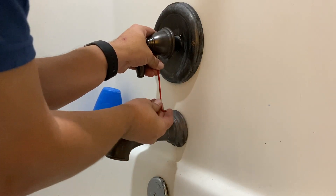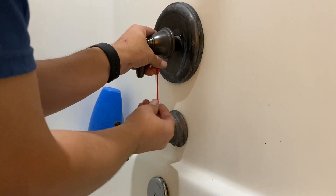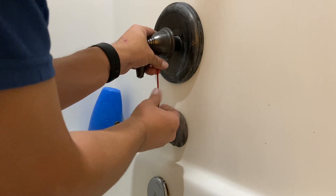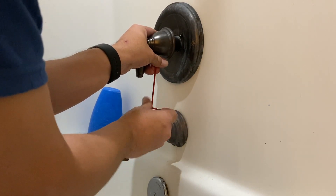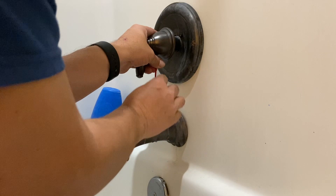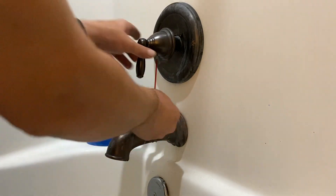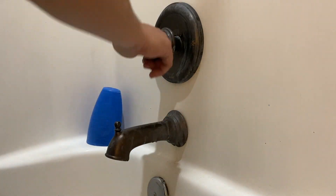At any rate, this is a pretty simple DIY project that anybody can do — it's really straightforward, not much to it. My name is Ben and you've been watching the Texas Tool Crib. This has just been an instructional video on how to replace a cartridge on a Moen faucet. Hope you've enjoyed — I'll see you in the next one.